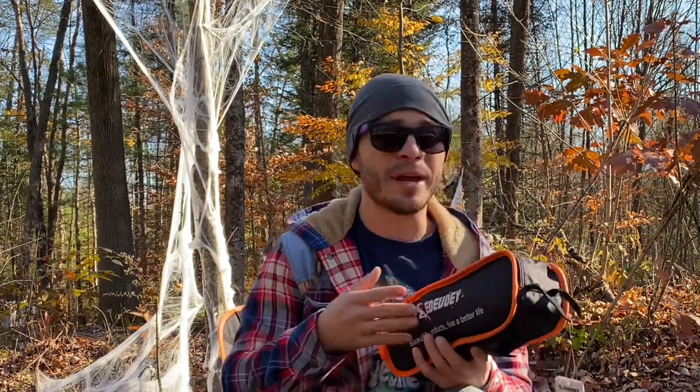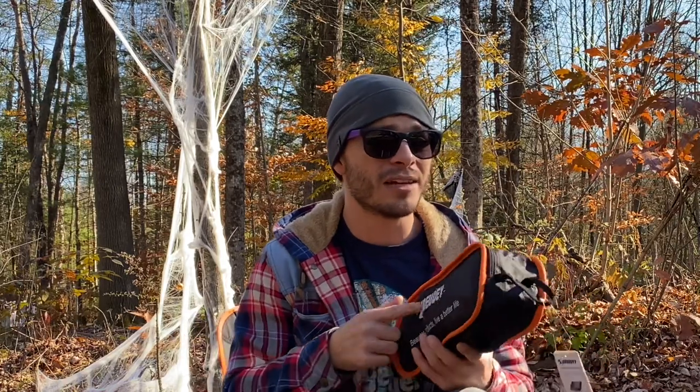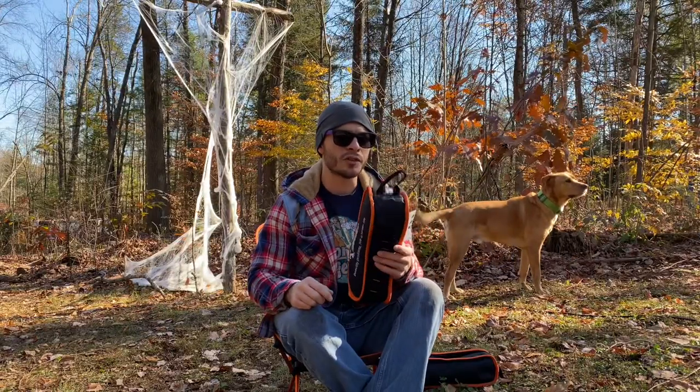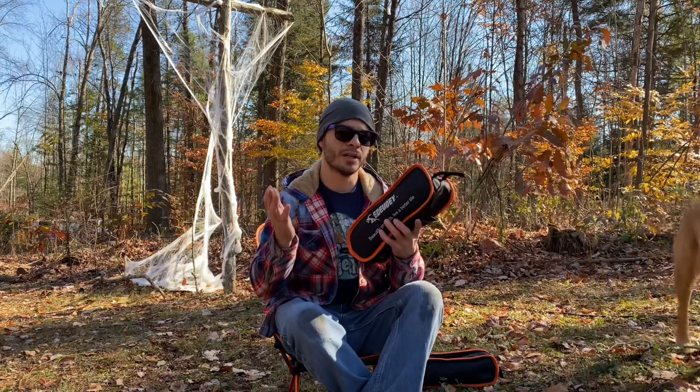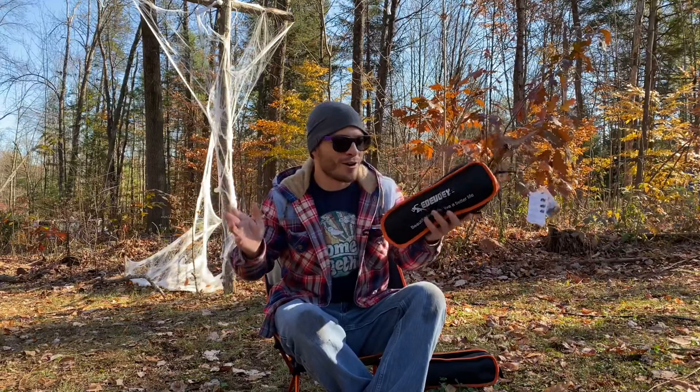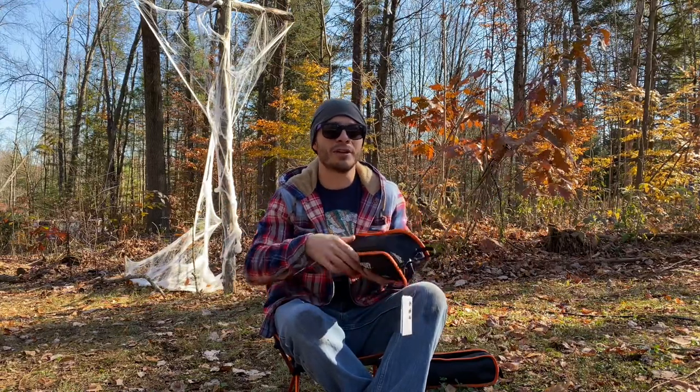2,000 subscribers is when I'm going to do the drawing for these chairs. It may take a month or two, so it'll be a little in the future. But hot tent camping season is coming right now, so maybe it won't take that long. The giveaway is open to U.S. subscribers only, unless you want to pay the shipping to your country. So — three things to do, do those now.